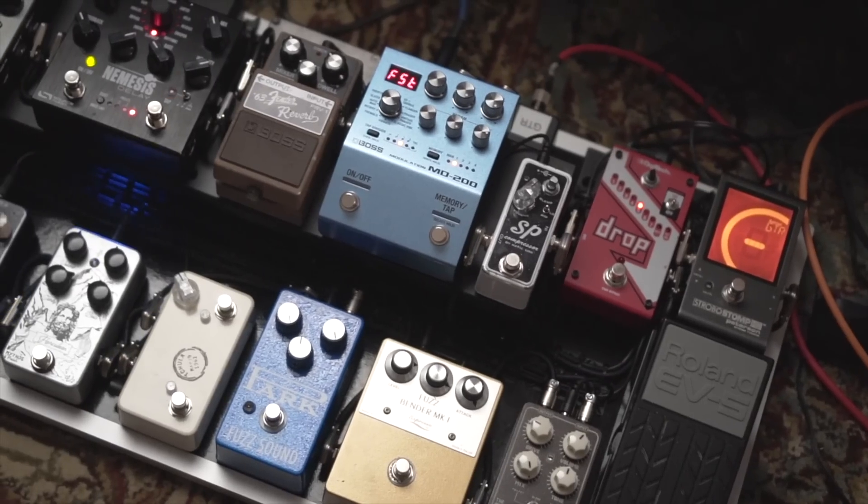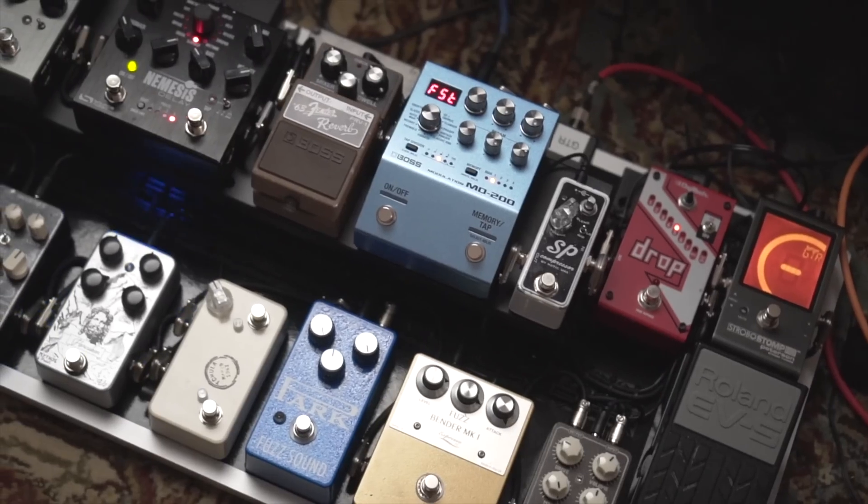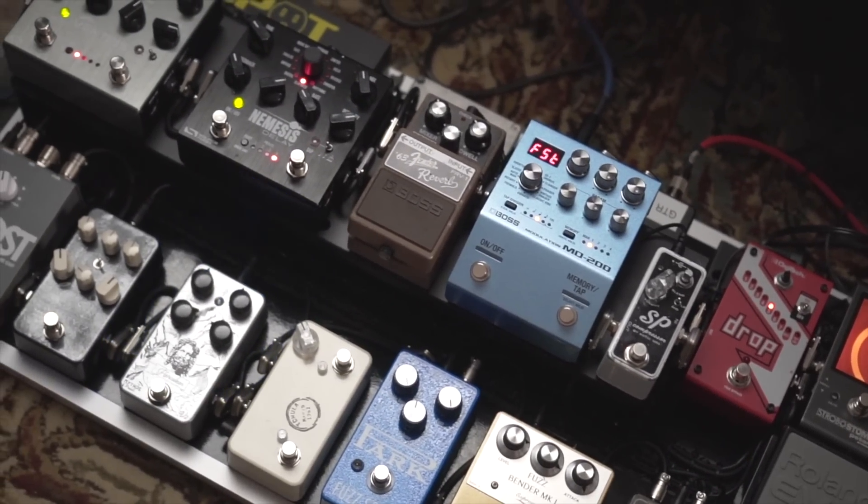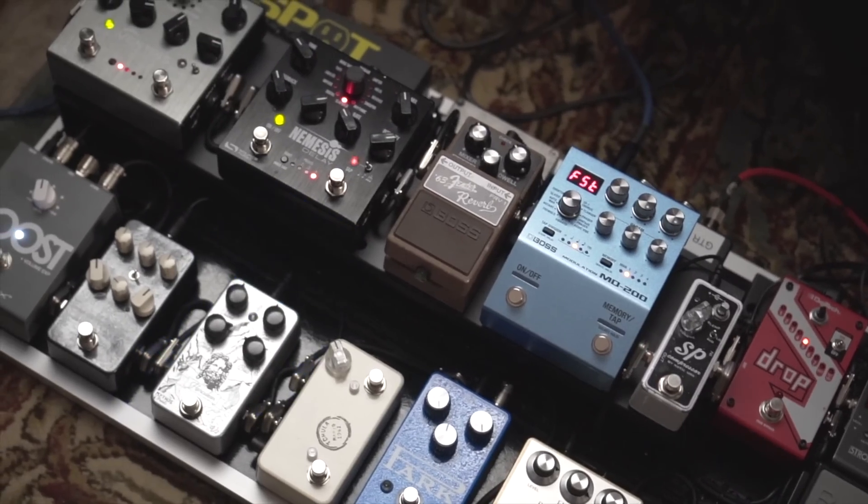Well, I made it back to Nashville in one piece and so did my pedal board. I figured I would just kind of walk you through my pedal board, show you the order of the pedals and why I chose the pedals that I did for this board.